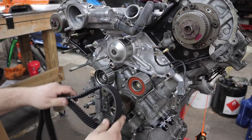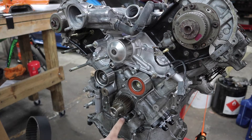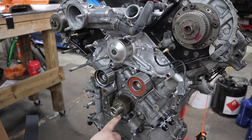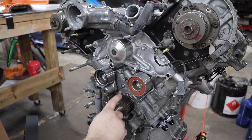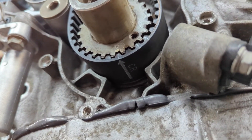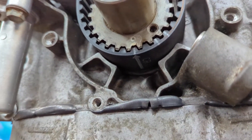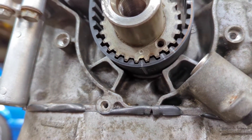Now we're going to install the timing belt that we got with our AISIN water pump and timing belt kit. There's a mark on the belt right here that says 'CR' and it lines up with a dot on this gear. I'll get a close-up shot - you can see on the belt it says CR with a line and that lines up with that tiny dot on that little gear.